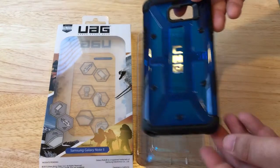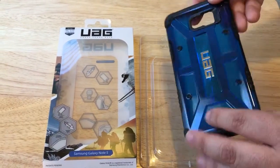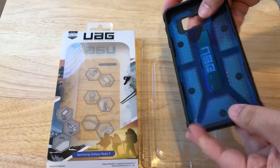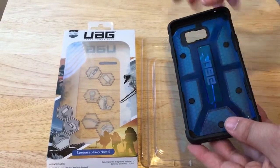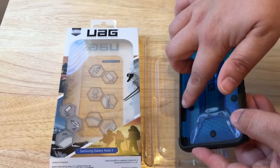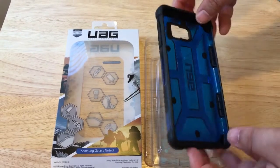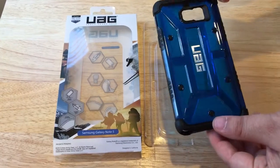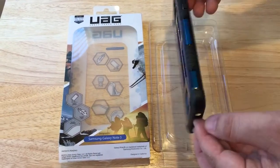You have little rubberized bumpers here on the edges, and this is solid plastic but it also has very good strength because of the honeycomb architecture inside. There are rubber bumpers that keep the phone from getting scratched or knocked when you have it in a case or if you happen to drop your phone.